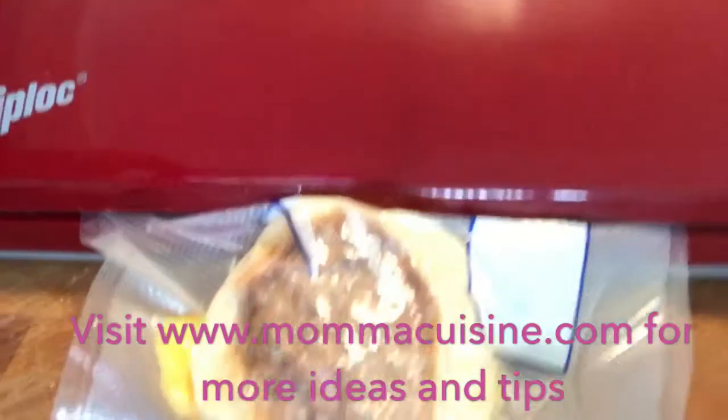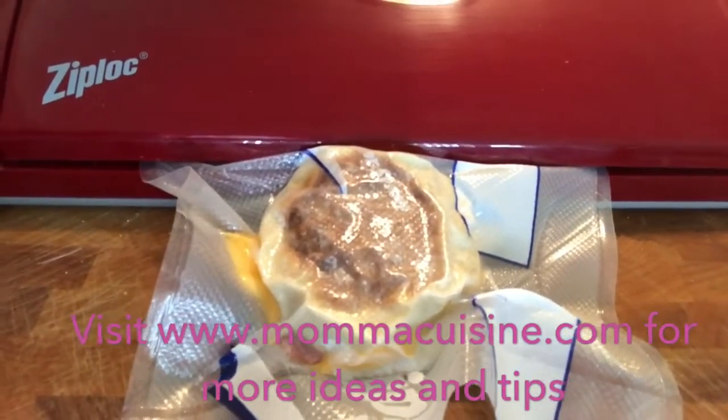Make sure you visit MamaCuisine.com for more tips from me and Ziploc Vacuum Sealer.